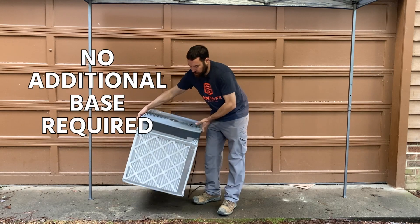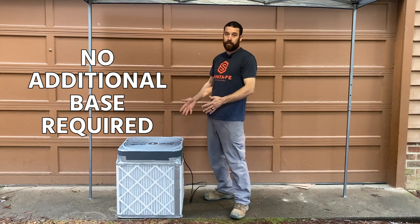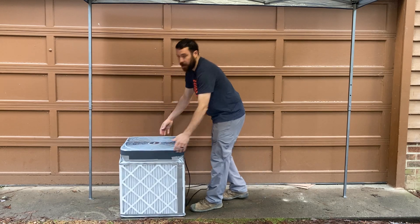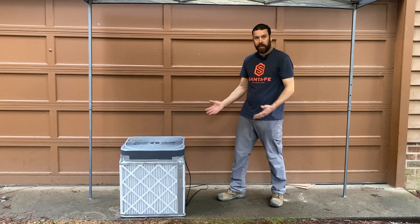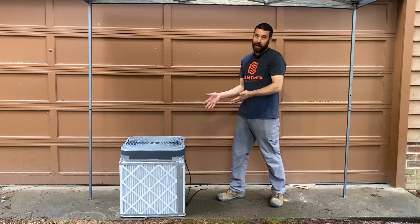What's also nice about this fan is it doesn't require an additional base — the filter is the base itself. You just take it where you need it, put it down, and plug it in. That's what makes this one a little bit different from others I've seen. Let's go ahead and rewind, and I'll show you how we got to this point.